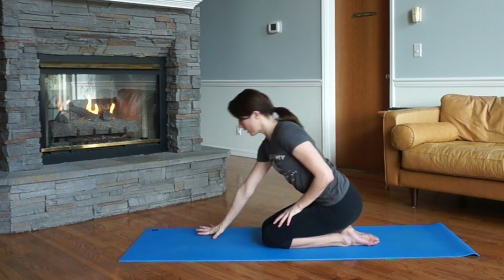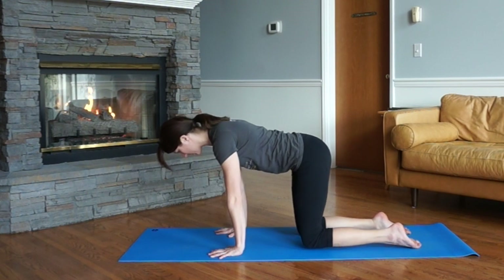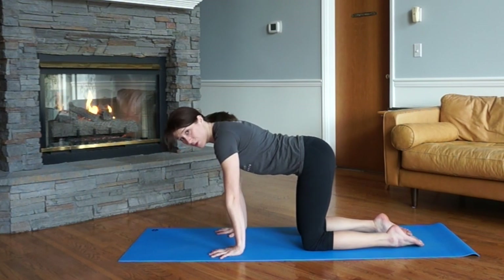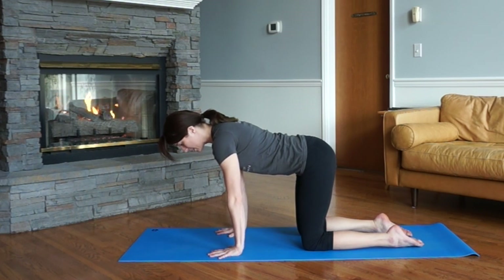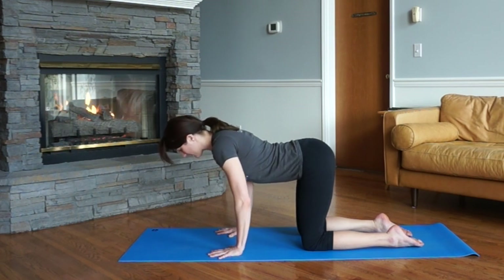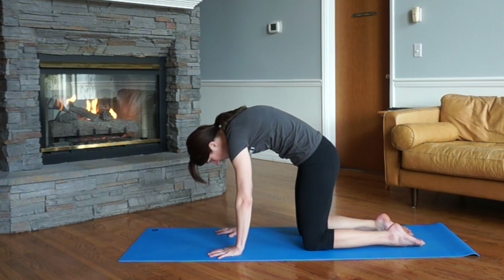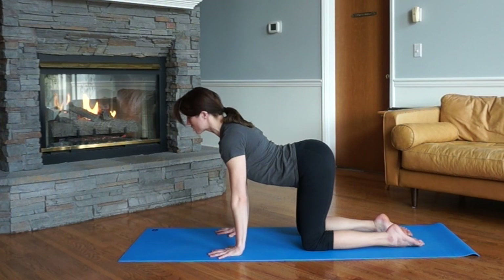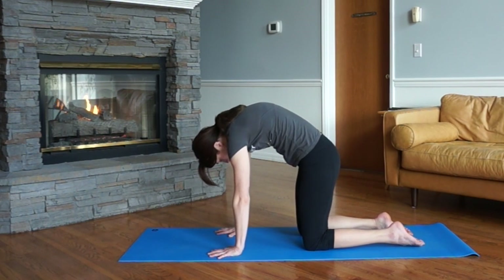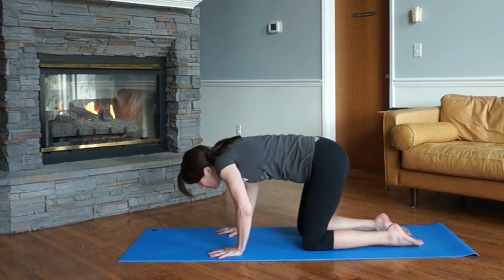Let's take our hands forward into a four-point base — hands directly under the shoulders and knees under the hips. Just to get our bodies moving a little bit, we'll take that simple cat and cow movement. Spread the fingers wide, press into the tippy fingers, the pads of the fingertips, and the knuckles, and start to arch around the back. This is where you can practice that cobra hood right away — instead of just rounding the mid-back, press into the hands and lift and arch the upper back. Keep going back and forth, adding some shoulder rolls as you move.